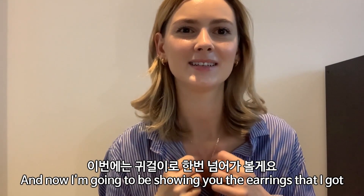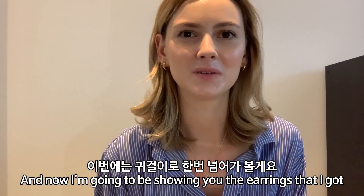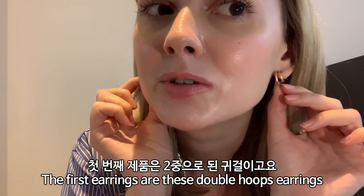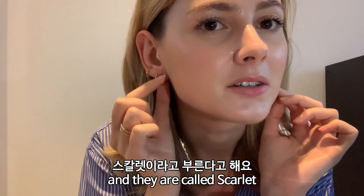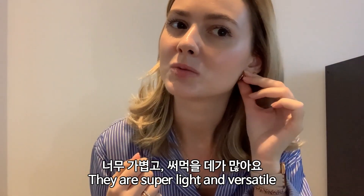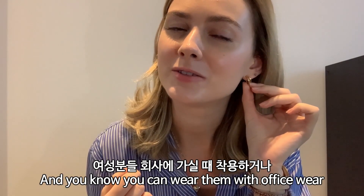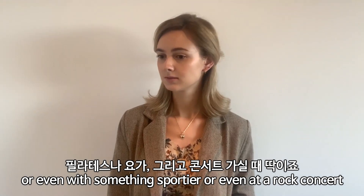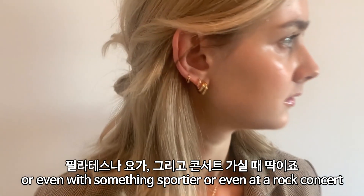Now I'm going to show you the earrings I got. The first earrings are these double hooped earrings called the Scarlet, and I really love them — they're super light and versatile. You can wear them with office wear, something sportier, or even at a rock concert.